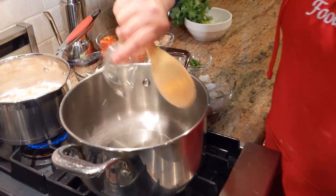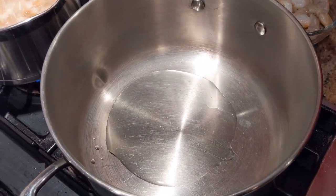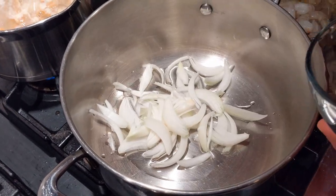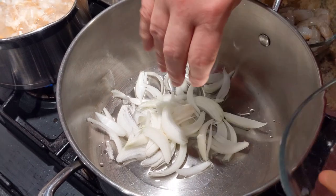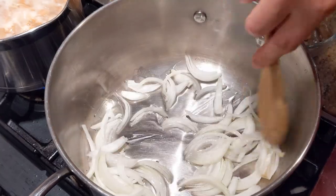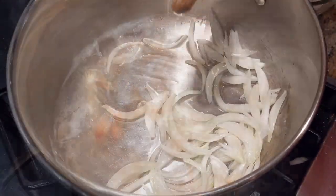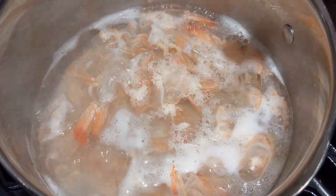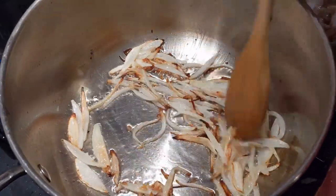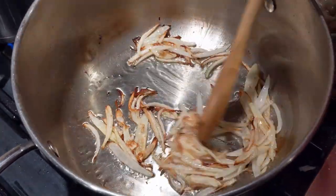I place the flame on medium-high and add the sliced onions. Raise the flame because you need this to start frying. Look how beautiful the shrimp shells are boiling. As the onion fries like this, we call this process in Urdu and India 'bagar' — I learned this from my father-in-law.